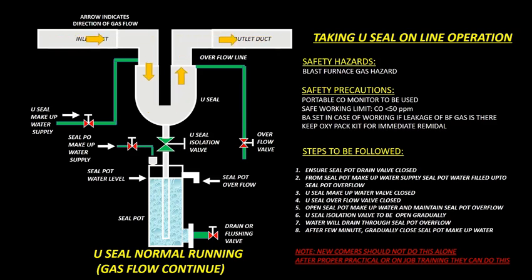Steps to be followed for taking U-Seal online: Ensure Seal Pot Drain Valve is closed. From Seal Pot Make-Up Water supply, fill Seal Pot water up to Seal Pot Overflow. Close U-Seal Make-Up Water Valve and U-Seal Overflow Valve. Open Seal Pot Make-Up Water and maintain Seal Pot Overflow. Gradually open U-Seal Isolation Valve. Water will drain through Seal Pot Overflow. After a few minutes, gradually close Seal Pot Make-Up Water. Newcomers should not do these alone.